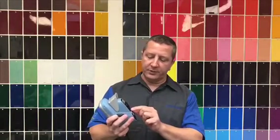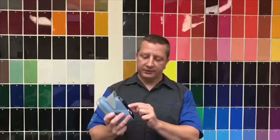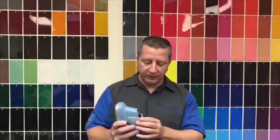One thing I would like you to check periodically is — if you raise that up — there is an O-ring right here. It is a light sealing O-ring. Just give it an inspection every now and then and make sure it's in good shape. If someone abuses this, it can get knocked out. If it gets a crack in it, it's going to let light in and it's going to throw off your readings. It does come with a replacement O-ring, but just double check this every now and then.